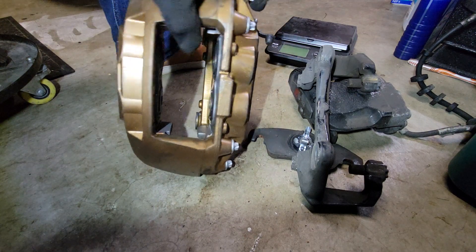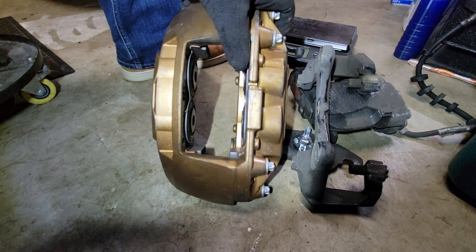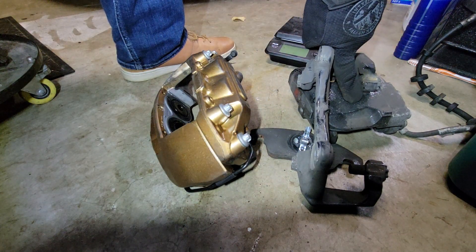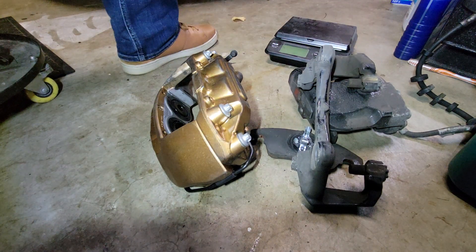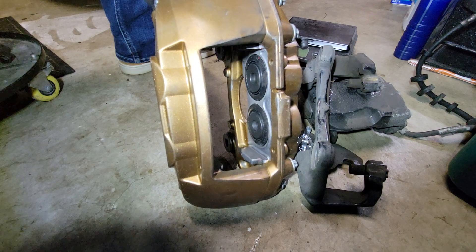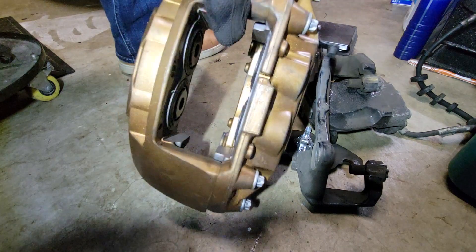They are full of nothing but upsides. The downside is basically just cost — these calipers are between $350 and $450 a piece, whereas sliding calipers can be picked up for less than $100. But when you're out on track, lap after lap, trying to stop from 100, 110, 120 miles an hour like we were seeing at PIR, for 20 or 30 minutes in a session, you're going to want something like this.